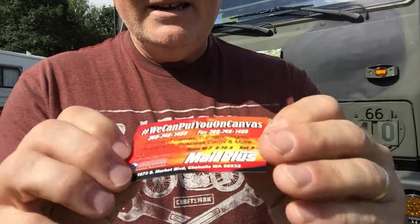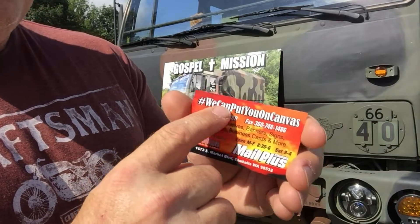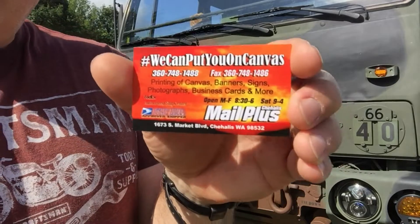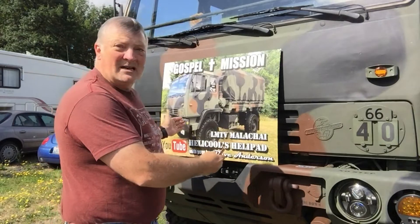You can find them by putting this hashtag in here — "We can put you on canvas." They are a local business here in Chehalis, but I'm sure they would have no problem taking a photo and giving you an outstanding price on getting something like this back to you. So check them out. They're a wonderful resource.